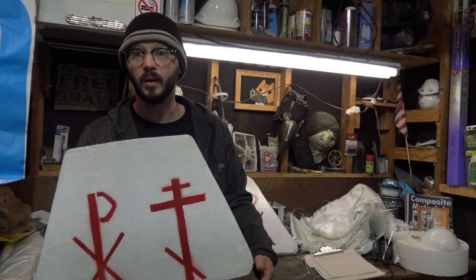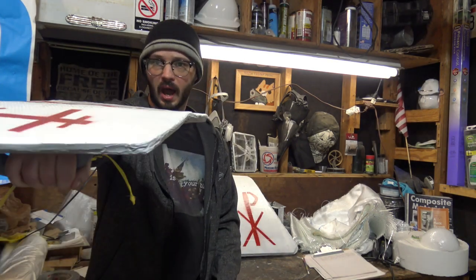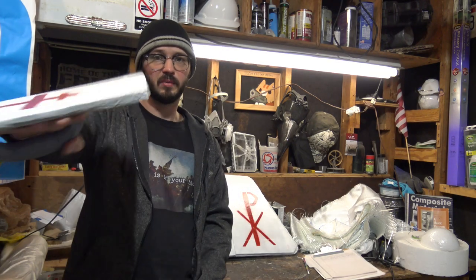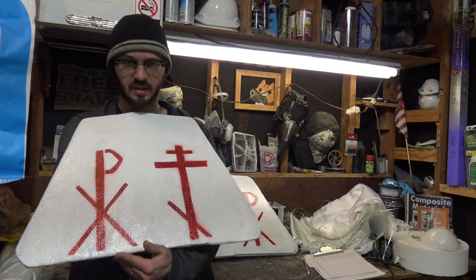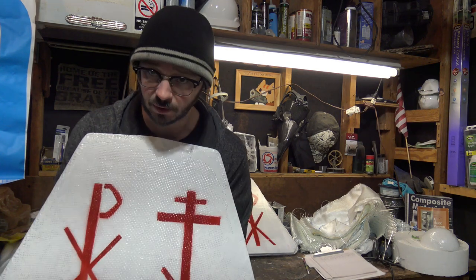Hi everyone, and welcome back to the channel. Today we are talking about ballistic shields. I made two of these, and each cost right around $60 to make — the Rifle Raider one being a bit more expensive — so I got a set done for about $140.